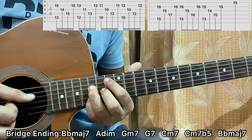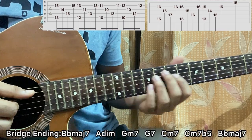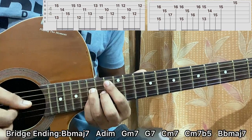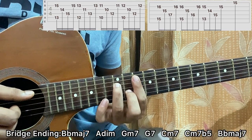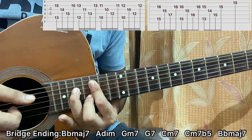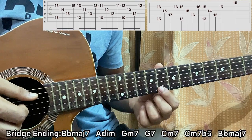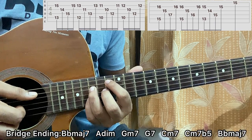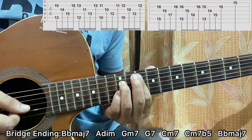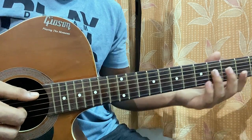B flat major 7, same pattern — look at the tab. Then a diminished chord, same shape as before but two and a half steps up: two whole steps and one half step. Then we have C minor 7, G7, C minor 7 flat 5, then B flat major 7 ended with the 13th fret on the high E string — same shape as before, just a different fret.